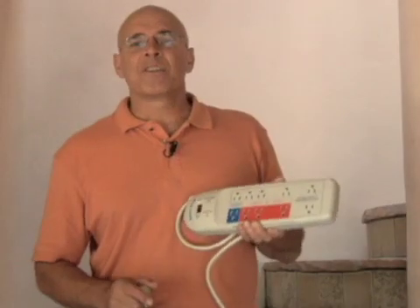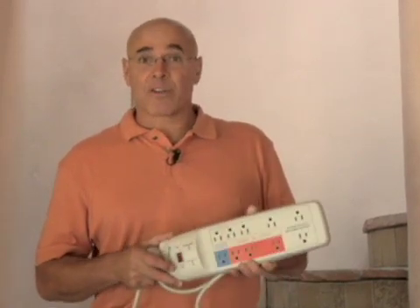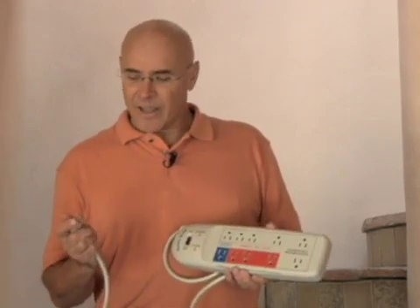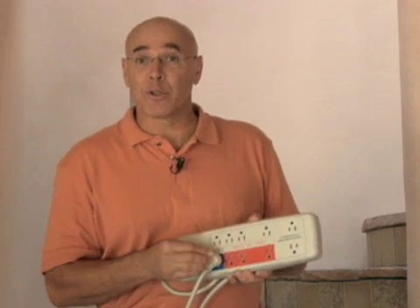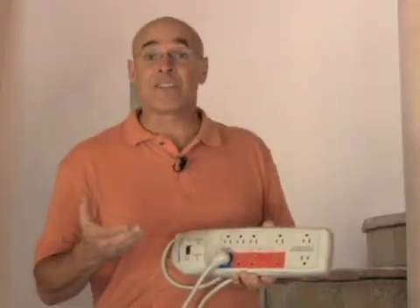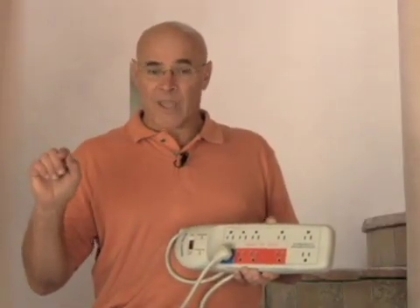One of the simplest, easiest ways to take care of power vampires — to kill them — is with what's called a smart strip. It's like a power strip with a little brain in it. You just plug in something like your computer to this blue plug, and then plug in all your peripherals — your printers, your faxes, VCRs — and it senses when you turn the power off to your computer and kills all the power to everything else.